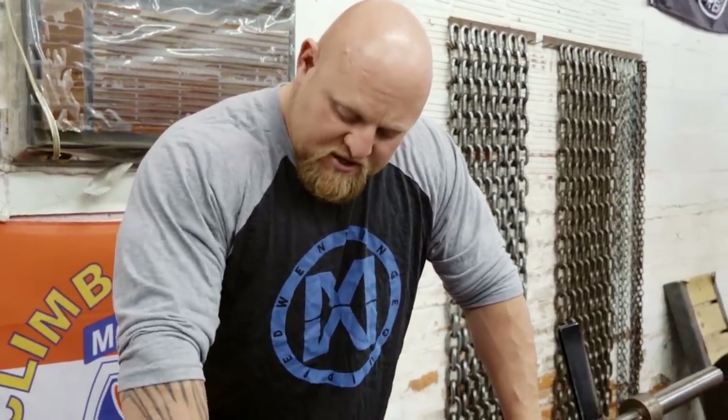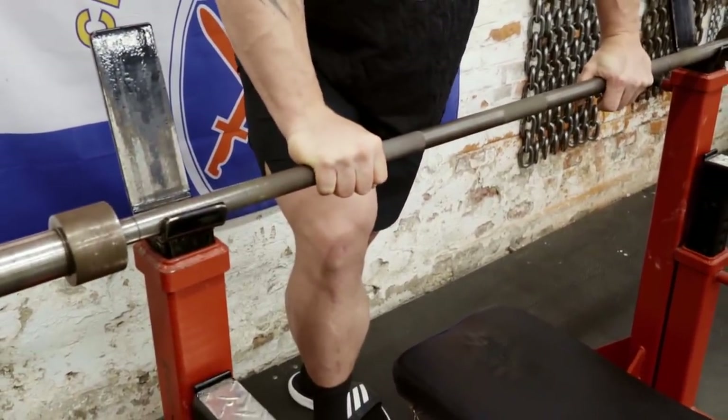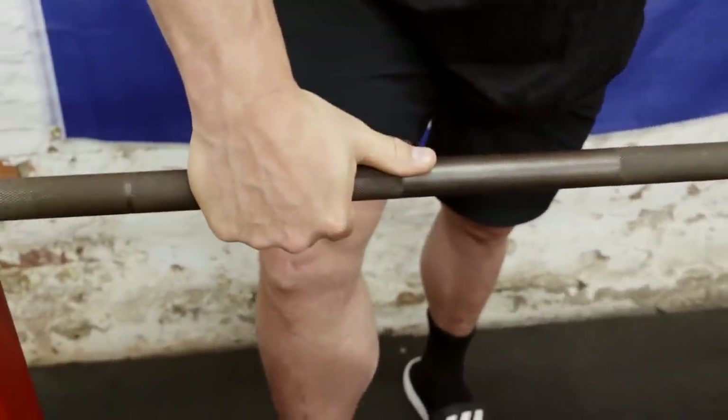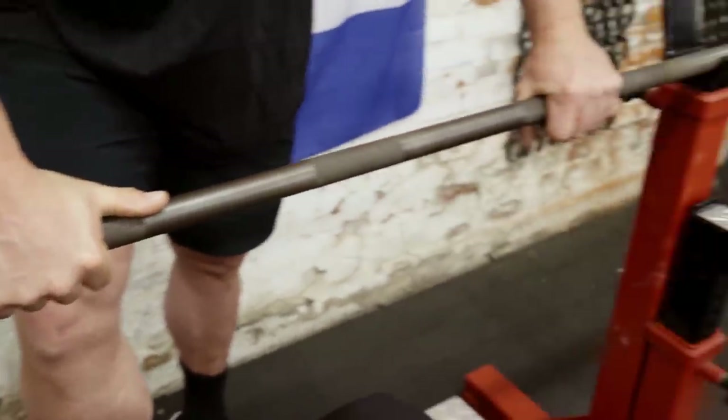When I was benching 611 pounds I had my pinky barely covering the ring, which is pretty narrow. But when I trained, as you can see, most of my training was about two inches in closer — four inches total — with my thumb farther from the knurling. When I moved back out it was almost like I was an inch thicker, so I was used to training with that longer range of motion. This exercise built a ton of pressing power and also let me train without spotters.